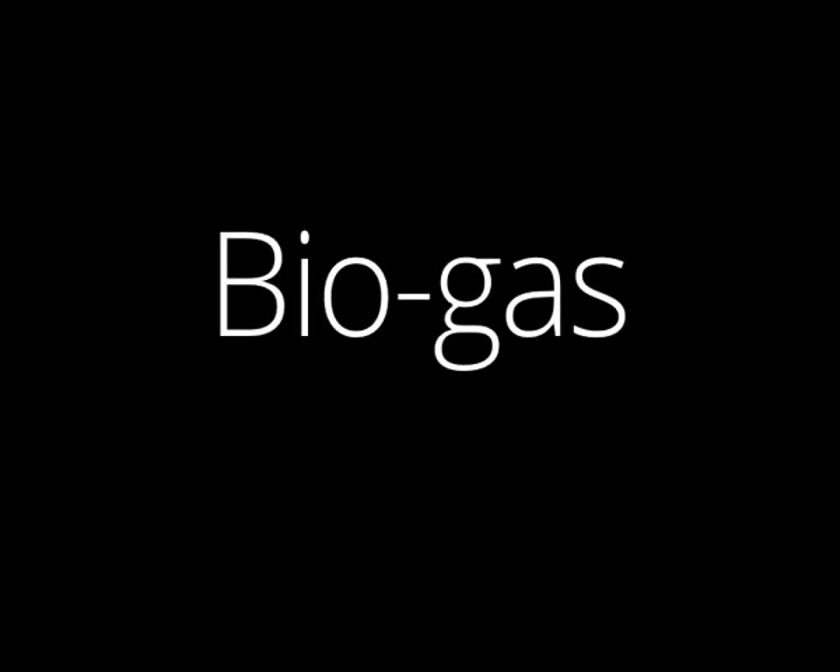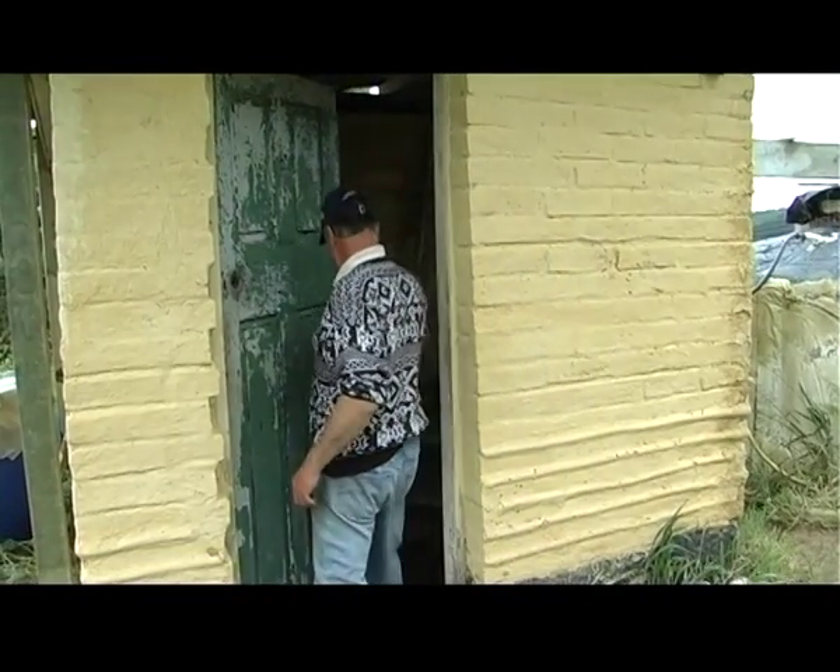I'm Stephen Rotter and I'm a biogas enthusiast. Biogas is a flammable gas that is produced during fermentation of vegetable matter — it could be manures or grass. It's a mixture of mainly carbon dioxide and methane gas.